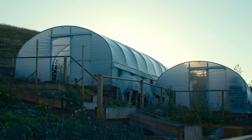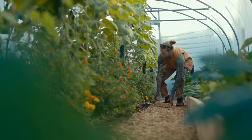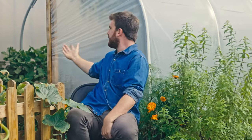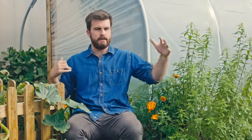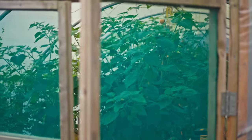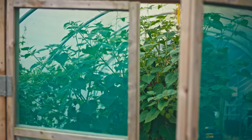A polytunnel has two ends and you want to make sure you have a door at both ends in order to ventilate. If you don't have ventilation, you can get stagnant air, which is quite a breeding ground for pathogens and disease. For me, the main entrance has a nice simple sliding door; at the back it's just a door on a hinge. If you can, go for a wider door — it's always useful.